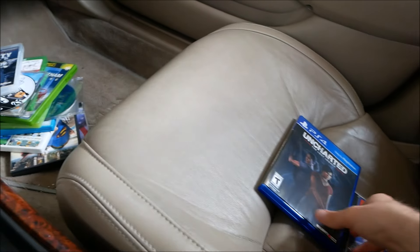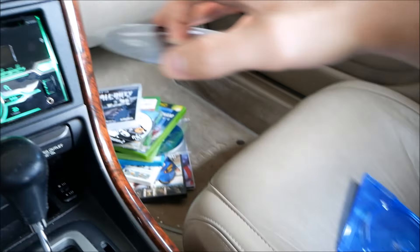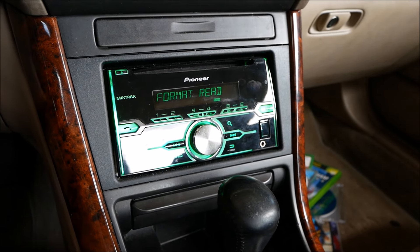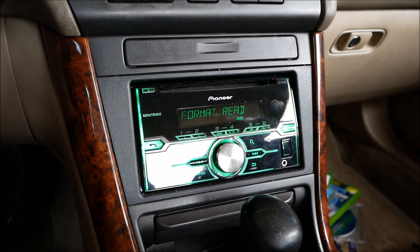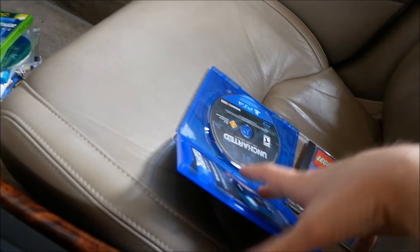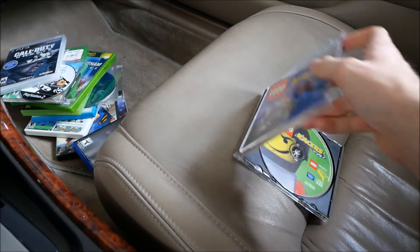Now Uncharted: The Lost Legacy for PS4. I haven't actually gotten to play this game yet, but hopefully I will soon. If you've played it, let me know in the comments if it's good. Another Error 11 — these last couple of games didn't even really sound like the player was trying to read them; it just went in and gave the error immediately.